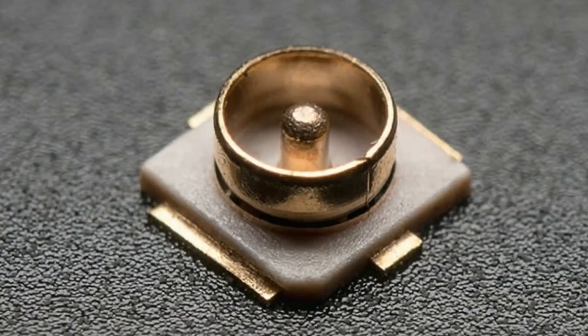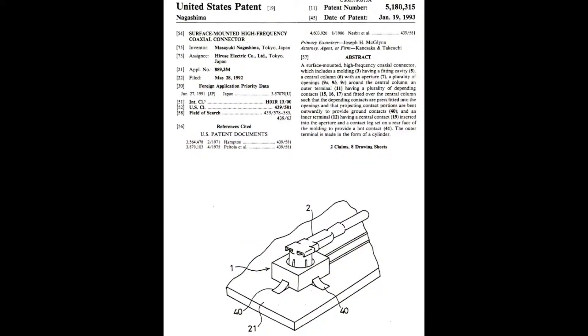You probably know this company even if you don't know this company, because they are the ones who invented the UFL connector, which is basically used for all RF devices. It's a really well-designed connector that allows you to connect up to five or six gigahertz antennas on a pick-and-placeable connector that is reconnectable multiple times. I looked up the patent — it was in 1993 with a beautiful diagram.